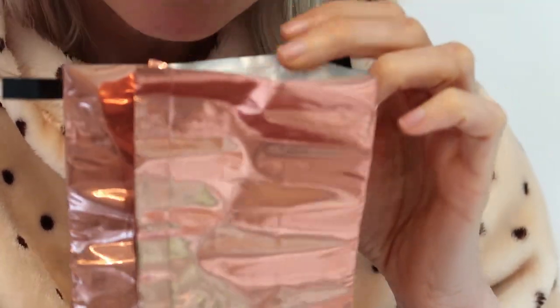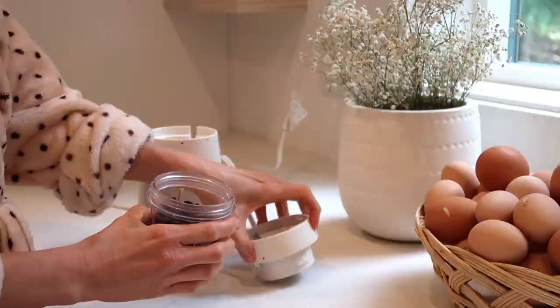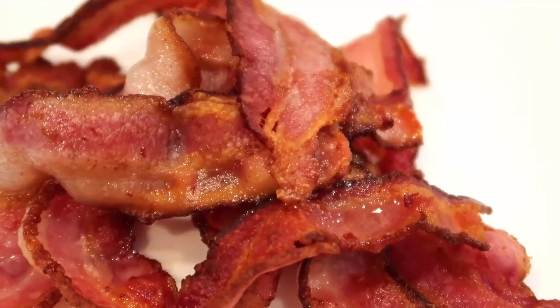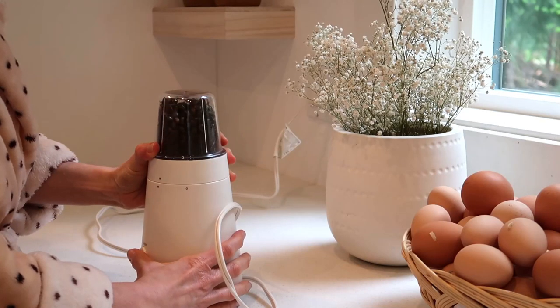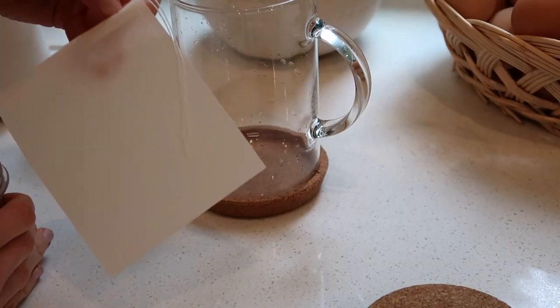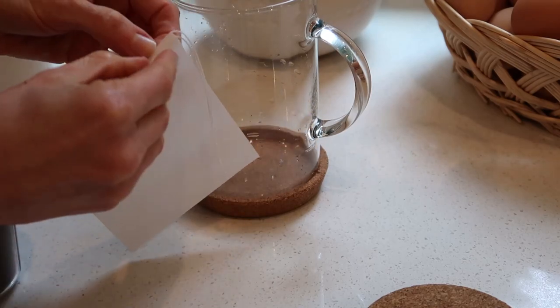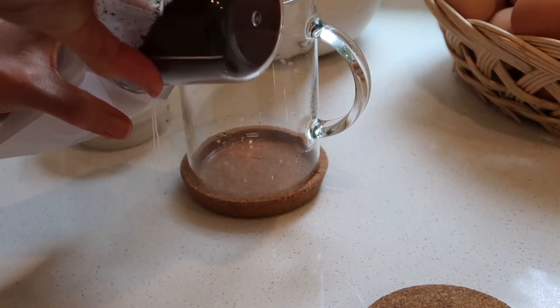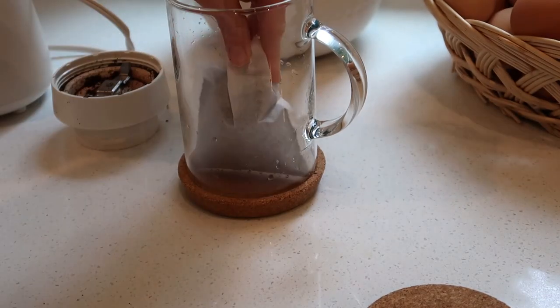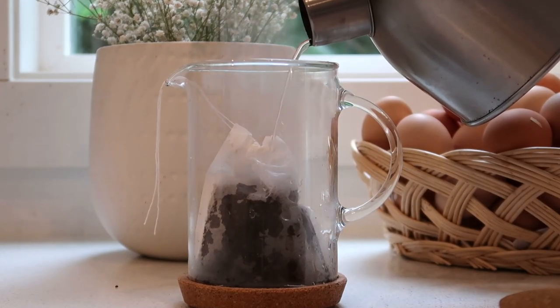I've been making some coffee for Joet lately because he likes it, but he doesn't want to drink it too often, so I usually just do this on the weekends. Because I don't have a coffee maker, this is a very simple and easy way to do it. I just use a large tea bag and soak the coffee in hot water in this bag, and it works amazingly.